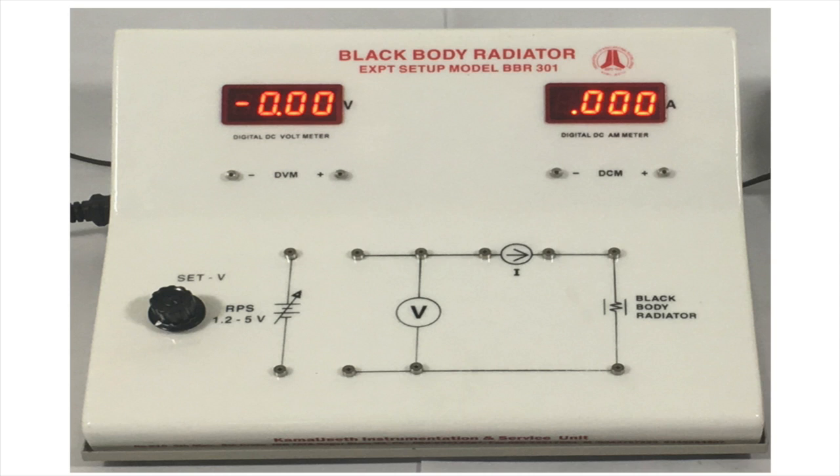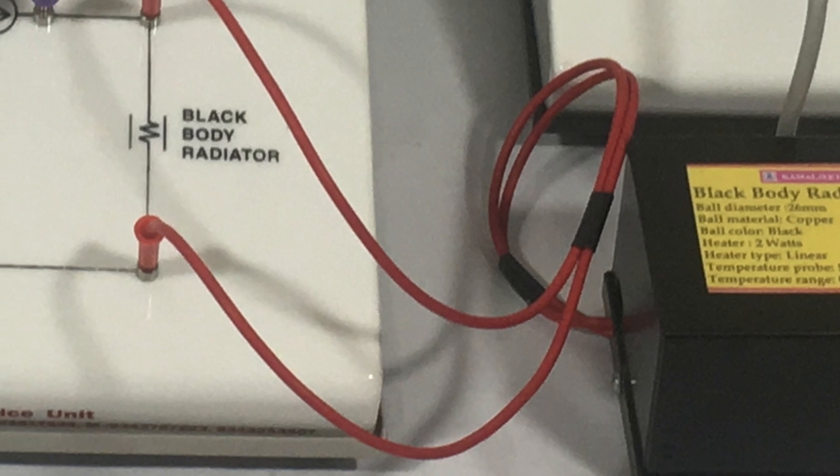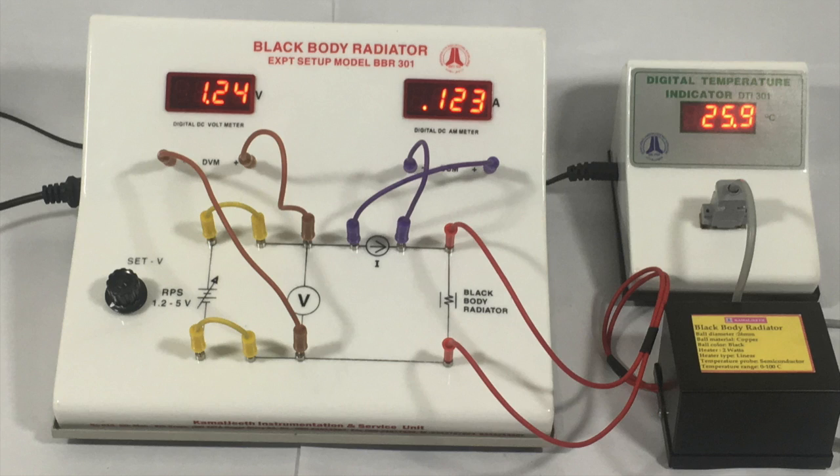Now let's see about the connections. There are five connections to be made. Number one: connect the power supply to the circuit. Number two: connect the voltmeter to the circuit, matching the polarities. Number three: connect the ammeter to the circuit, matching the polarities. Number four: connect the input side of the black body radiator to the circuit. Number five: the temperature indicator is connected to the radiator.